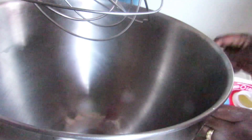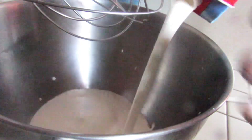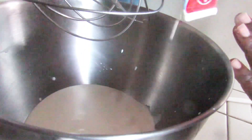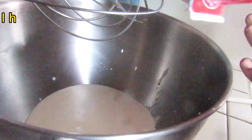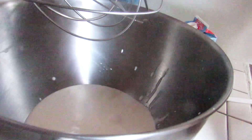We're gonna start by pouring the heavy cream into the mixing bowl. I have attached my wire whisk — the mixer comes with different attachments, so I'm using the wire whisk.